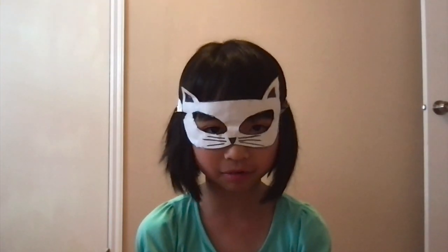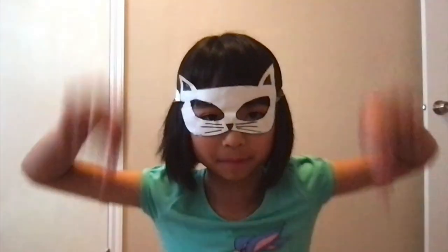If you like my drawing, follow me and make your own. Subscribe and like down below. See you next time. Bye!